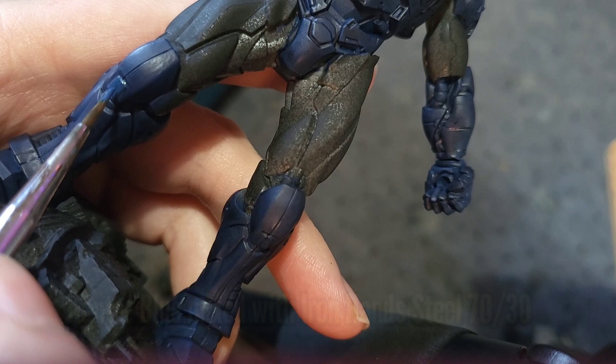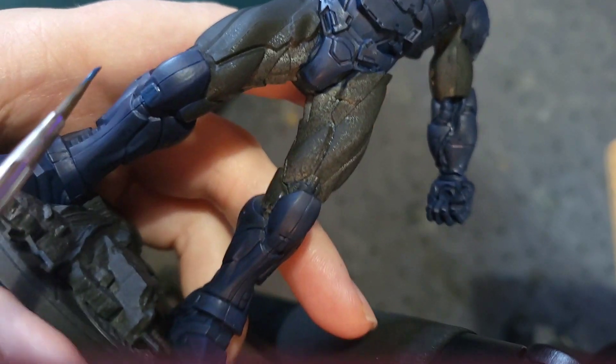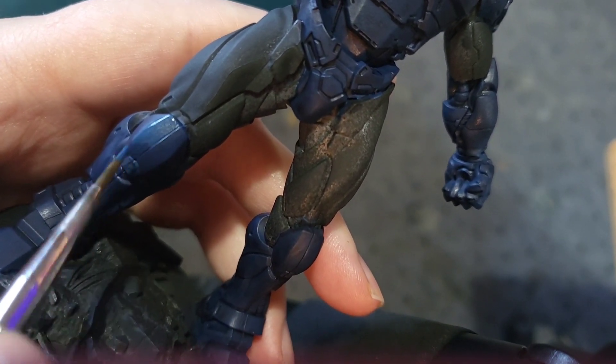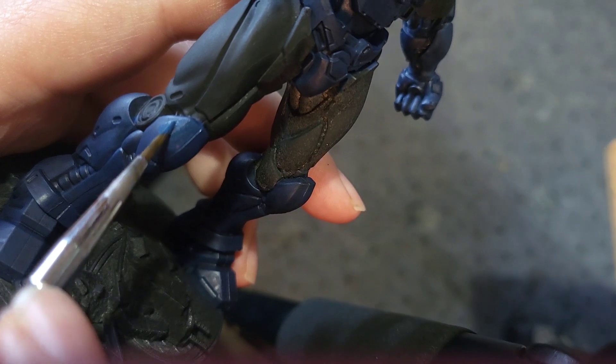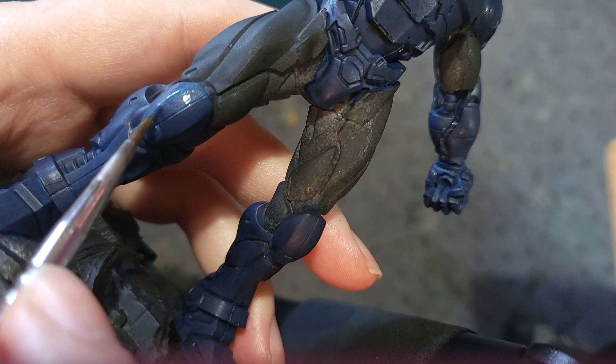Once the wash had dried I then went ahead and mixed some Cantor Blue with some Iron Hand Steel. I did the mix 70-30 for the first coat because the model is meant to look a little bit metallic, and I like the look of blue metallic but don't have any at hand, so I thought I'd mix up a batch of my own.